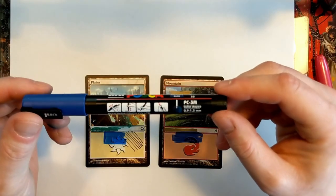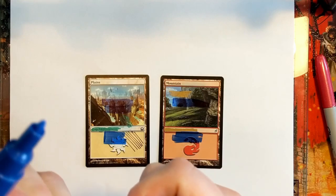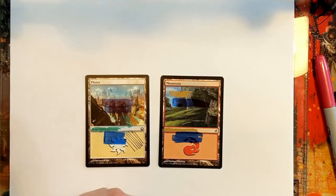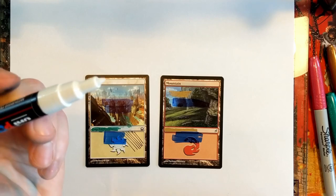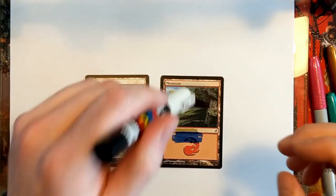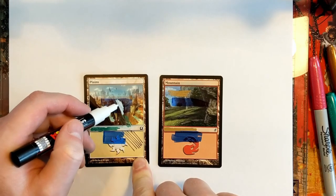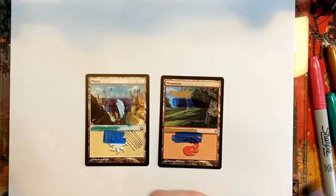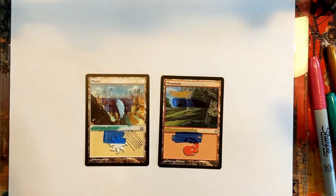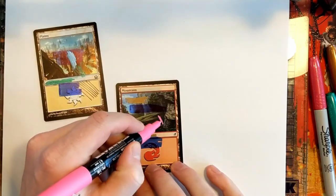My number one recommendation is a Posca marker — these are actually paint markers so you have to shake them and then depress the tip. They've got a variety of different tip types: this is a relatively fine one, but I've got an even more fine one right here. Give it a little shake and you'll see these cover excellent. I'm covering dark blue marker with white paint. They come in any color — pink, blue, purple, red, green, yellow.